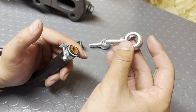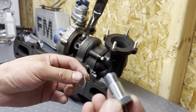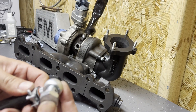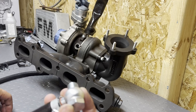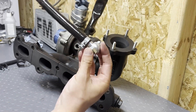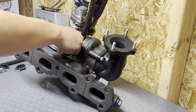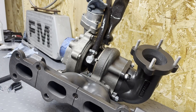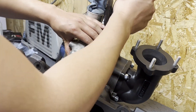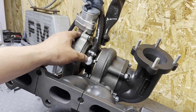Next, let's get the banjo bolts on. We're going to get this banjo adapter on — put the washer on, into the banjo fitting, then another washer. The shorter side hose is going to be the one going on the bottom of the turbo, which is the outboard. To tighten up this fitting it's going to be a 19mm — we're just looking for snug. Don't need to go to a certain torque spec. Once it's snug, it should be good to go.